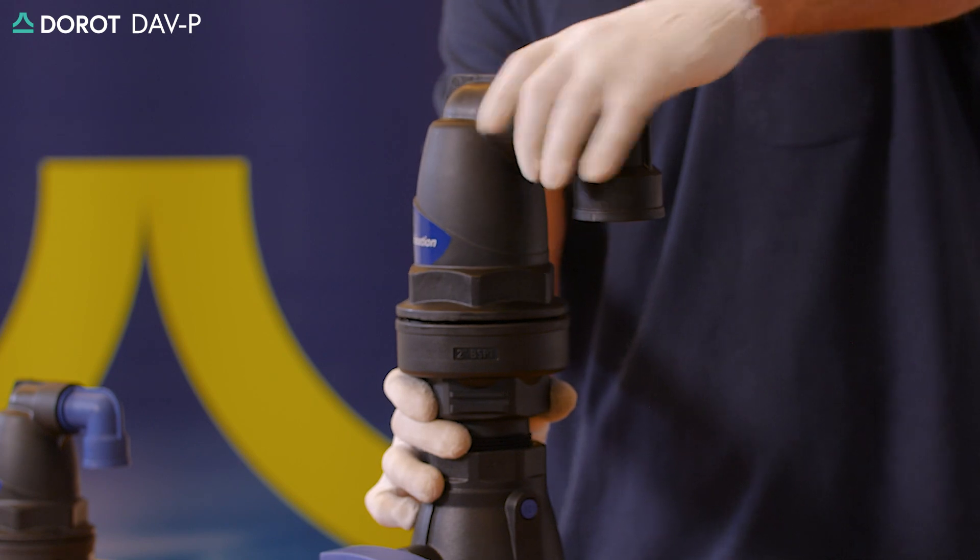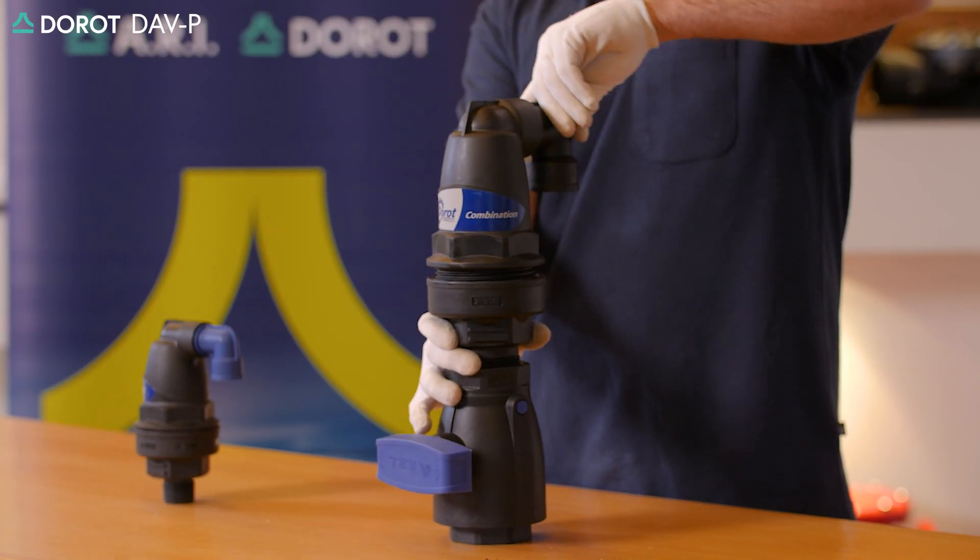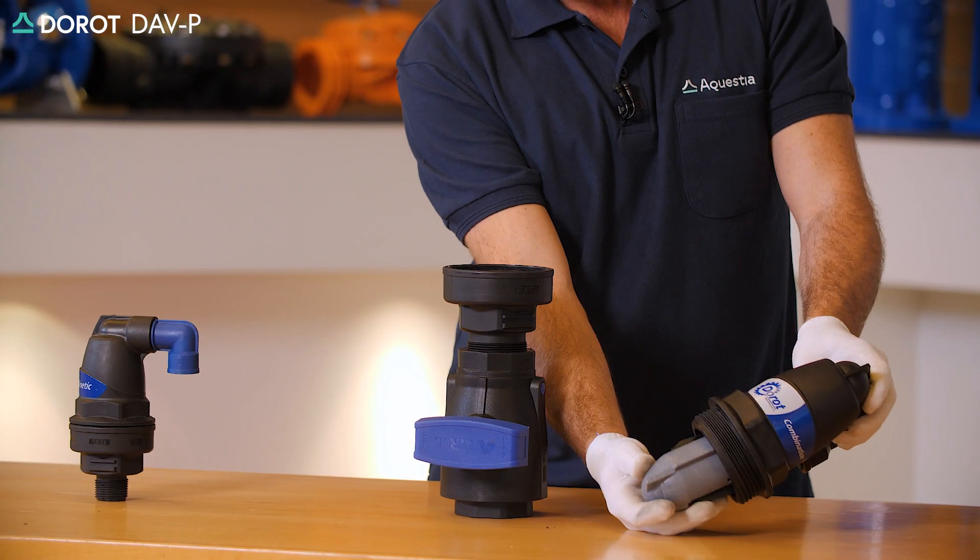We're going to unscrew the main body from the base, allowing pressure to be released. We'll then take out the internal assembly.